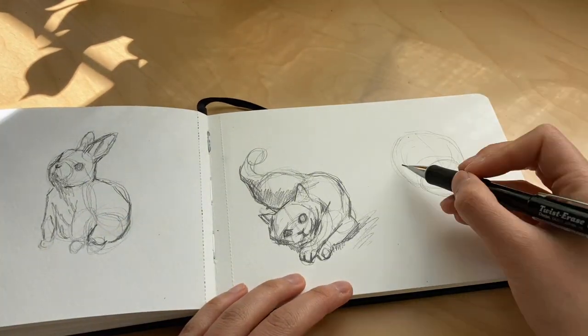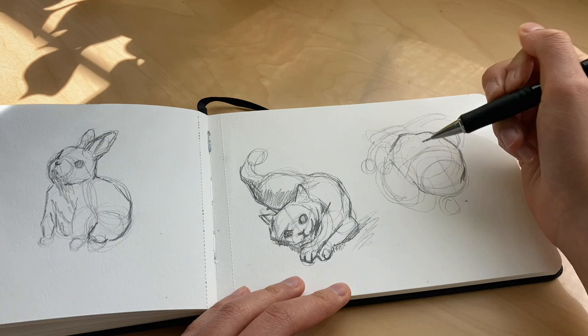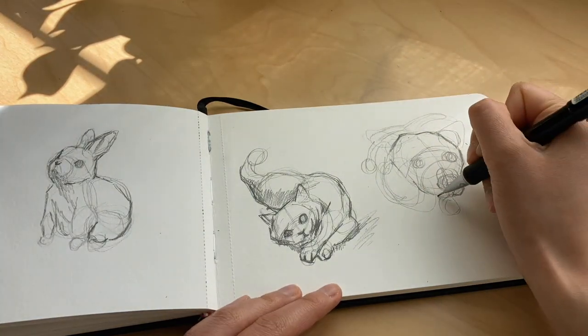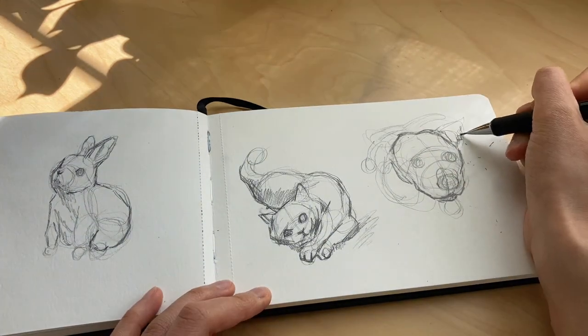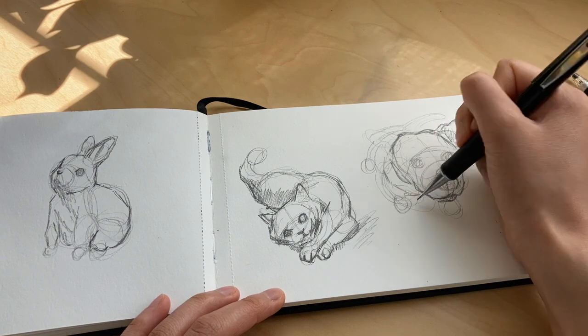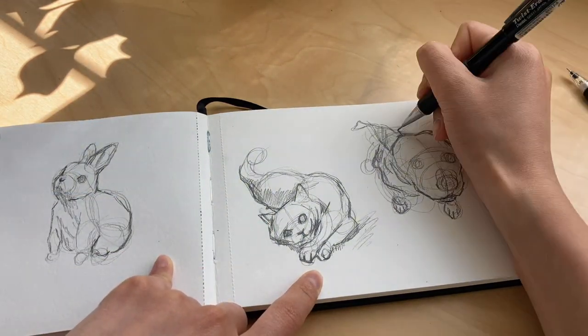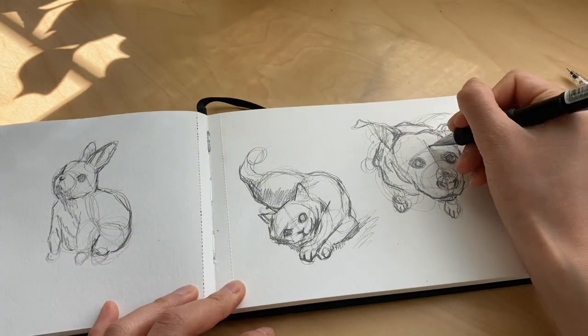My last example is of a dog, and I'm just going to speed through this one because you've already seen the process using circles as a proportion guide. This method is really useful when drawing animals in atypical positions — the cat was a great example, and so is this dog. I know the title says to paint animals like a storybook, but to achieve that effect, it's all about the line work.